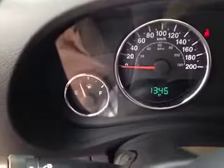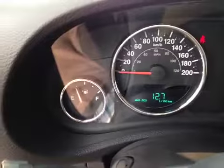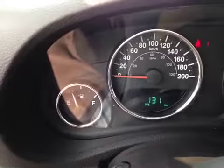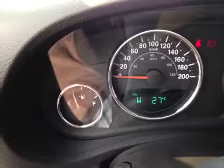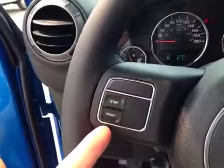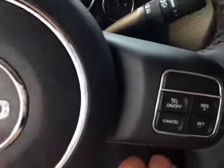We have the information center here that you can toggle through, seeing different statistics about the vehicle — your fuel economy, miles to empty, direction, and temperature. That's all controlled using these controls right there on the wheel. On the other side, you have your cruise control.